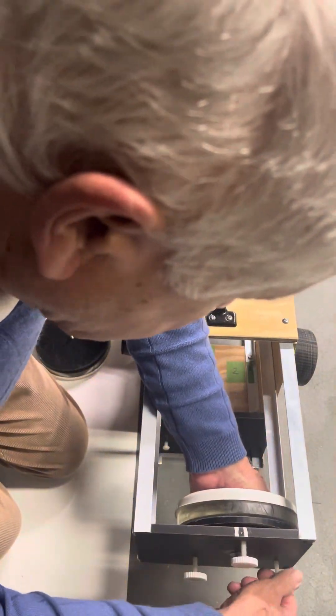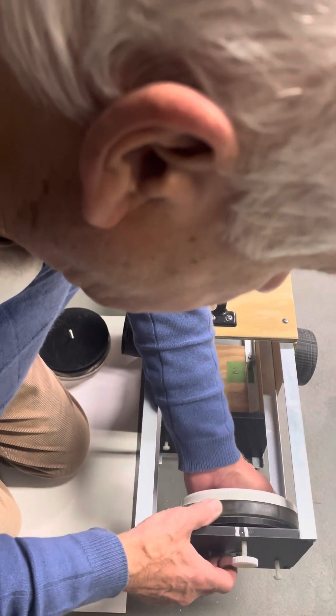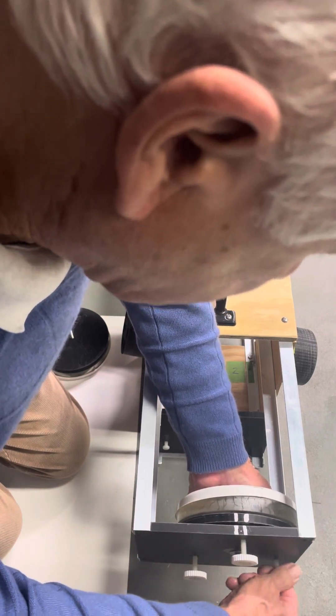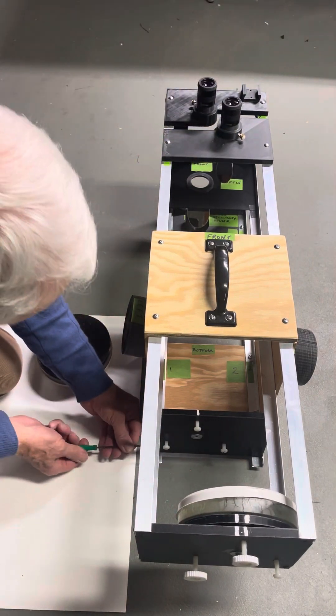Just snug them up slightly — not tight tight, but slightly tight. We can take that back a little bit more just by spinning it back. You just have to have some free play. We can adjust those when we align the mirror, and the same with the lower mirror.